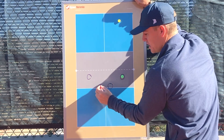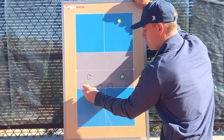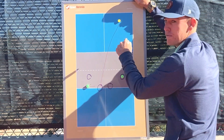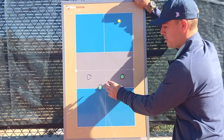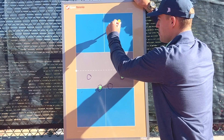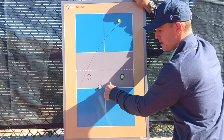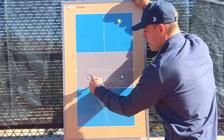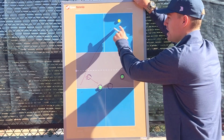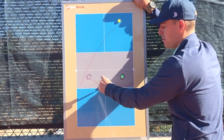A mistake I see players make is this player is too far over — they center themselves in the box rather than pinching the middle, and this leaves a big hole in the middle of the court for the opponent to hit to. Whereas if the deeper net player is pinching near the middle, we're making the opponent hit a very difficult shot to pass. And if this net player is proactive and a good mover, they can still cut the ball off because it's a longer distance to hit a diagonal shot than to hit it right through the middle.